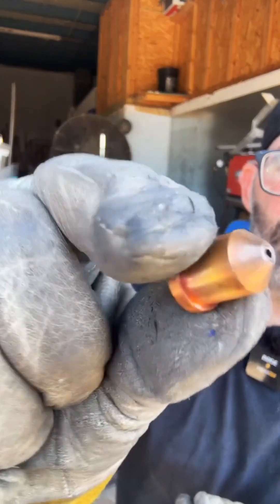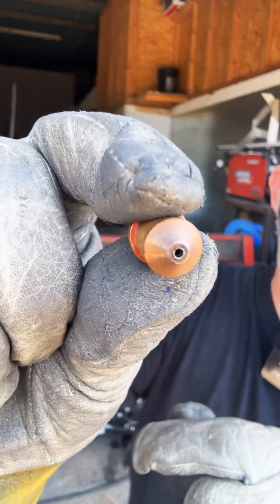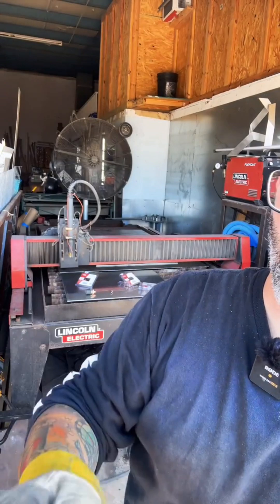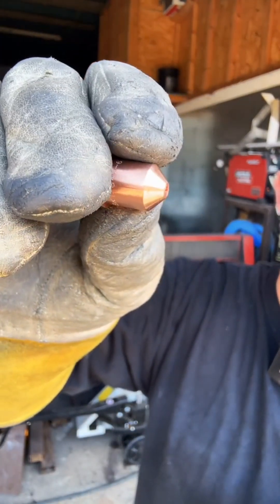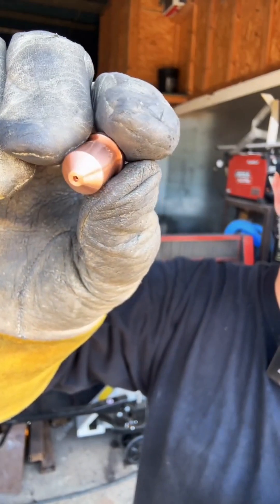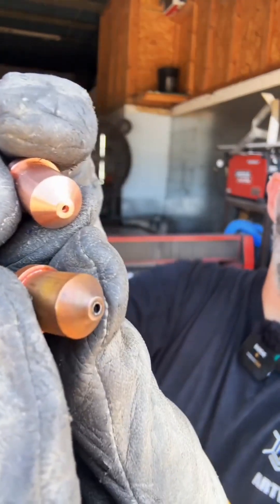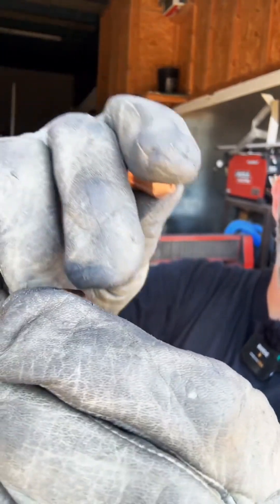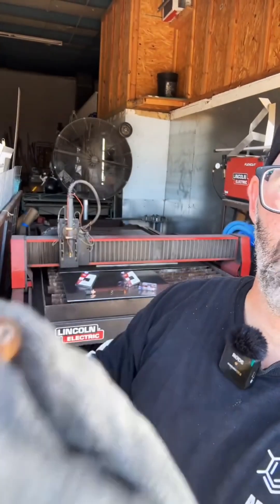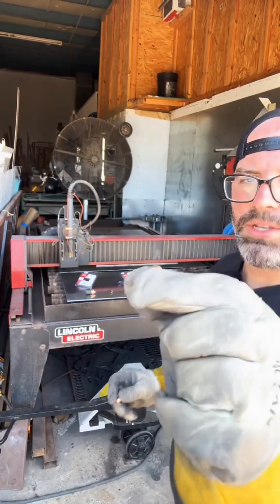This is called the nozzle. After too much use, that little hole will get bored out just like the cap. That's an old one — this is what a new one looks like. Side by side, that's what they look like. This is the new one, this is the old one. Over time it could get bored out, but I think this one's still good and doesn't need to be replaced yet.